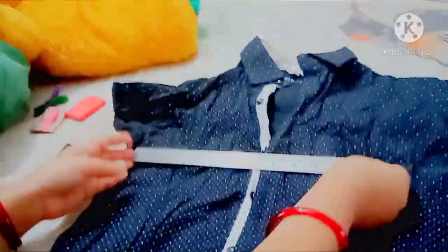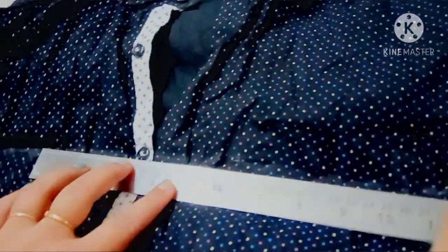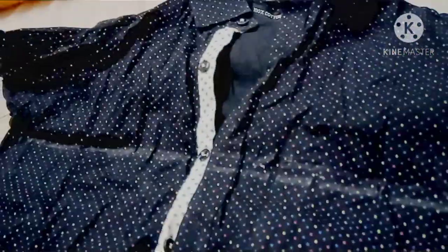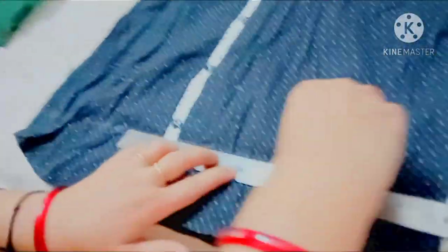For this, you take a scale or any measurement tool. We will draw a line here — just take an old soap for the outline. Just outline it and we will cut it this way.